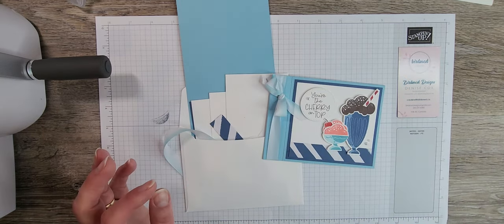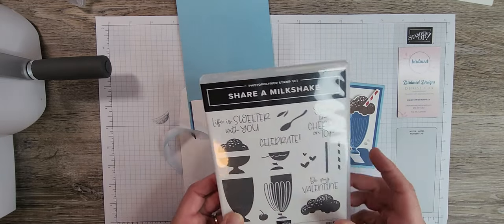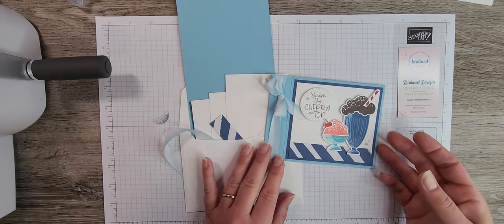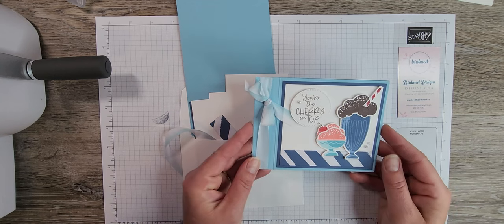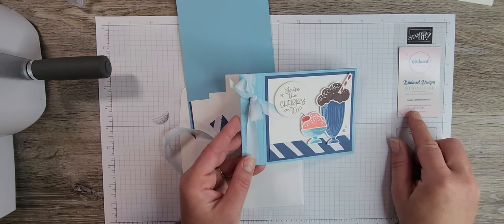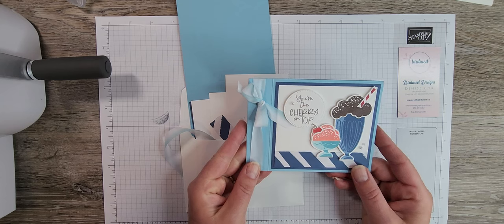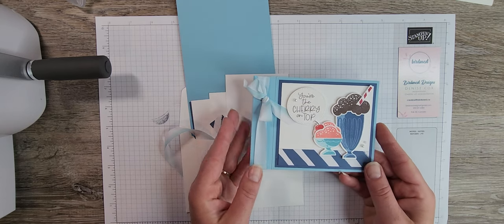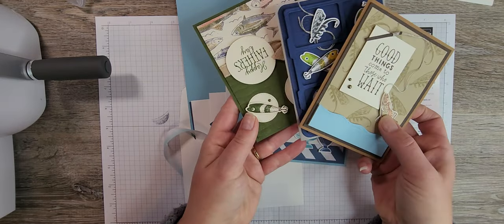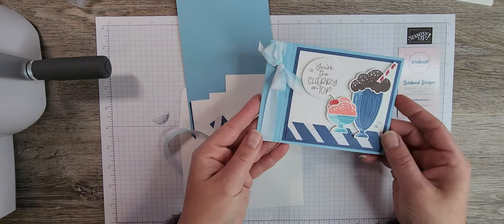The Share a Milkshake card is part of my Stamp of the Month Club for May, which features the Share a Milkshake stamp set. The Stamp of the Month Club is ongoing and you can join at any time — month to month or a six-month subscription to save some money. All information is on my blog createwithbirdsnest.ca under clubs and classes. Registration is currently open for the June class featuring the Gone Fishing stamp set.